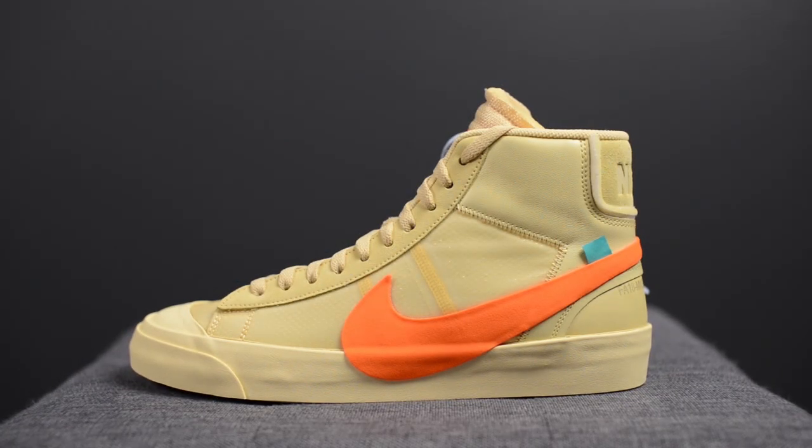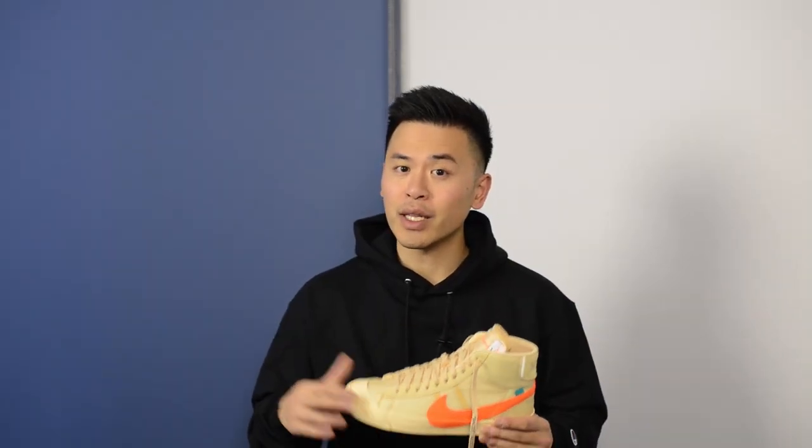These retail for 130 US dollars or 175 dollars here in Canada. The official colorway is canvas, pale vanilla, black, and total orange. This is the latest release between Nike and Virgil Abloh's Off-White label.